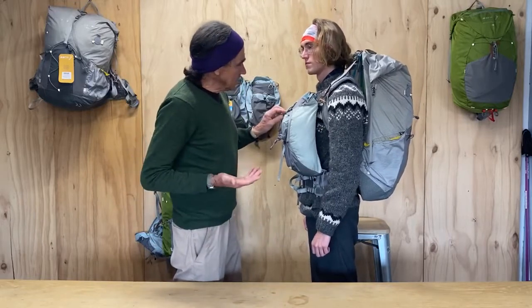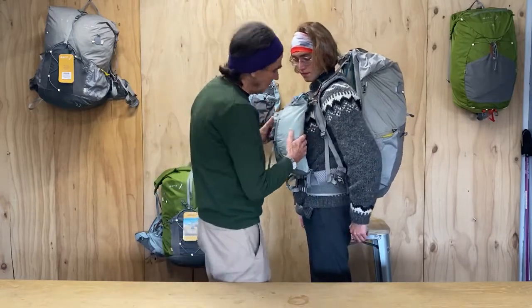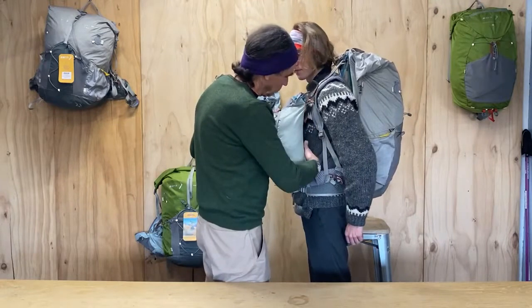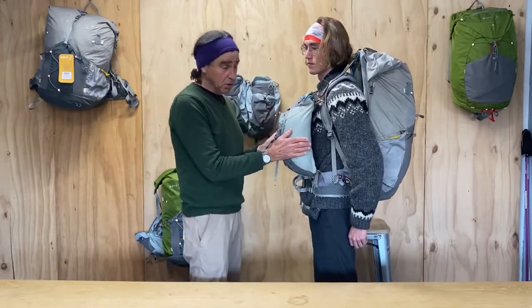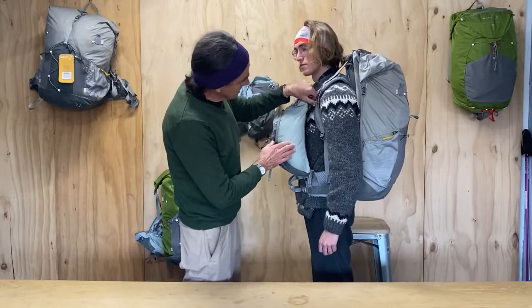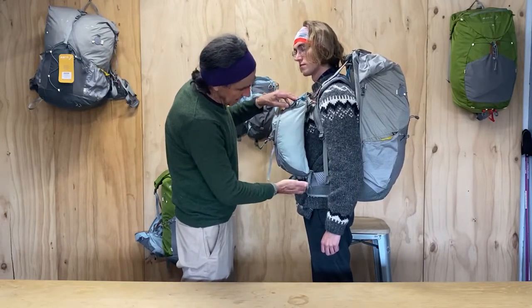The next common misconception is that you're going to get hot. This is why we have an air gap between the body and the balance pockets. The balance pockets are actually just attaching to the pack at the shoulder straps and at the hip belt.